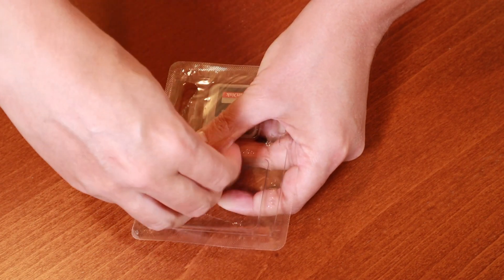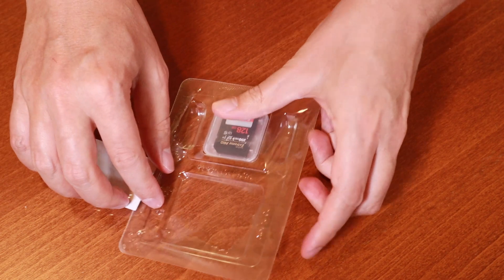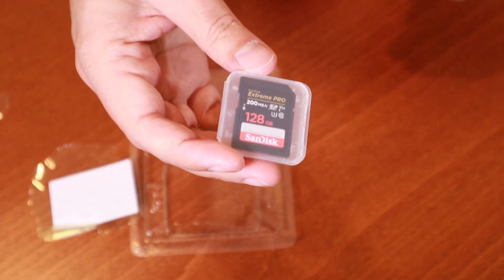Here's what you get in the box. You get the memory card itself and a hard case for storage. In addition, you get a two-year subscription of Rescue Pro Deluxe, which is software that can help you recover some data in case you accidentally delete it.